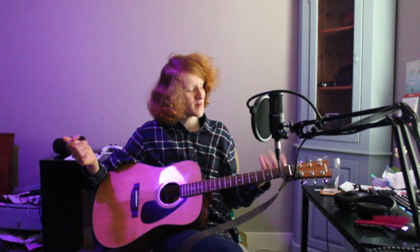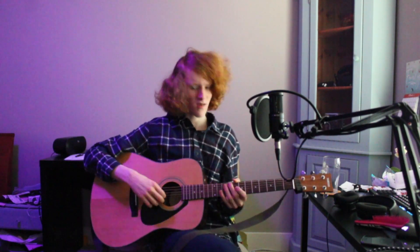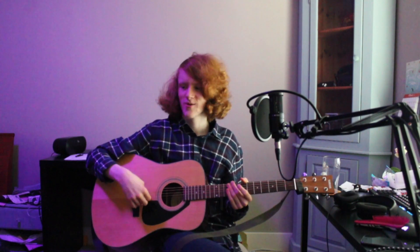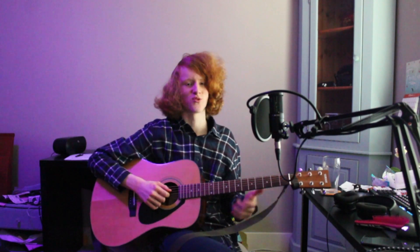I just ended up doing a cover instead of a tutorial. I mean, this song is just the exact same the whole way through, so what else am I supposed to do? But if you want, you can play it on an electric guitar with tons of distortion and not do the intro picking — always great fun.